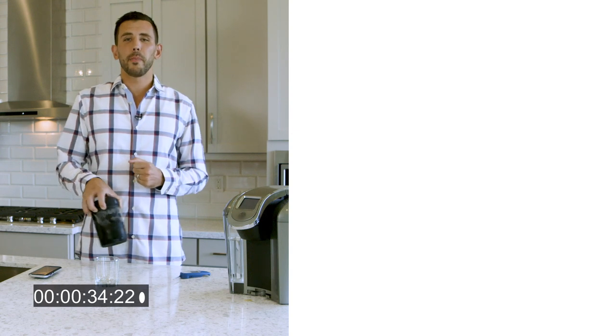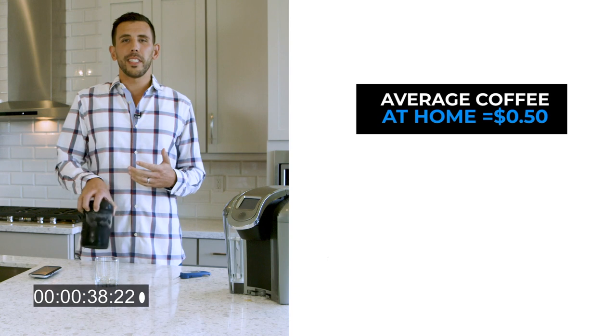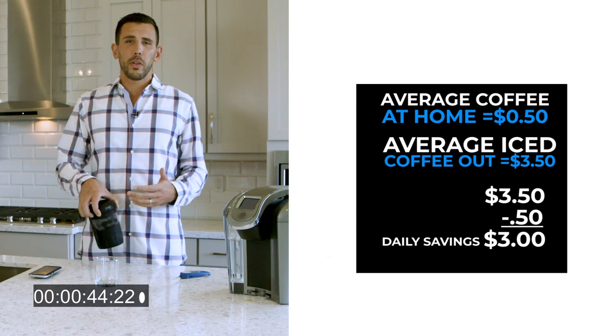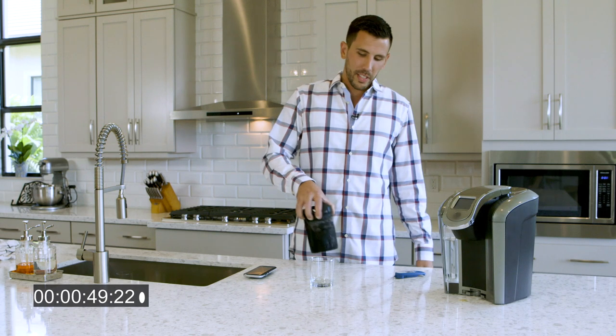Let's figure out how much money you can save by using this at home. Your average iced coffee costs $3.50 out, and maybe $0.50 at home — you're saving $20 a week. Over the course of a year, it's over a thousand dollars saved, so the HyperChiller pretty much pays for itself.